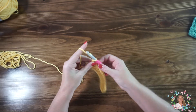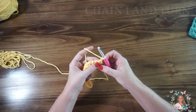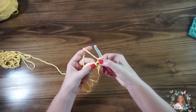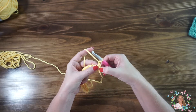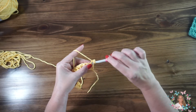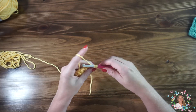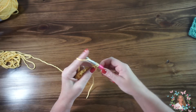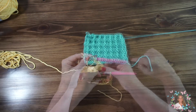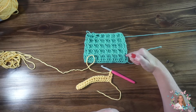To do our second row, we're going to chain one. This entire project, every new row, you're going to chain one and do a double crochet into that first stitch, to keep in line with the double crochet on the end. Yarn over, insert into that stitch, yarn over, pull through a loop, yarn over, pull through two, yarn over, pull through two. We're creating the two lines here — we've done this one in the first stitch of the second row.